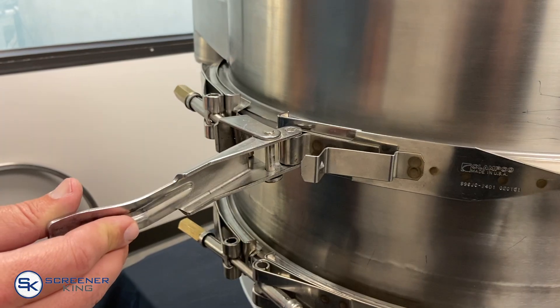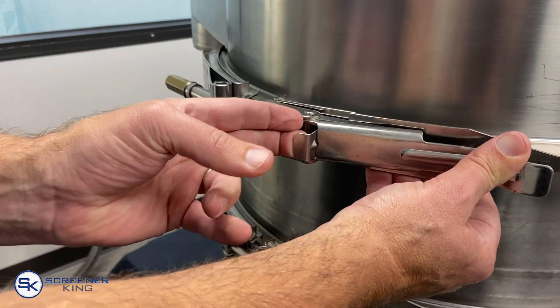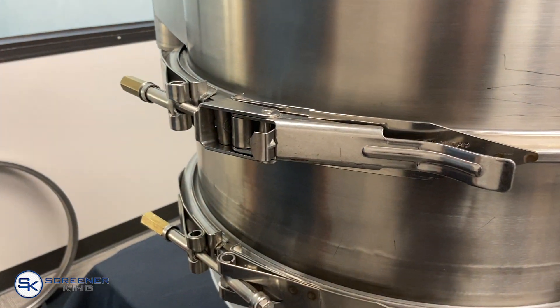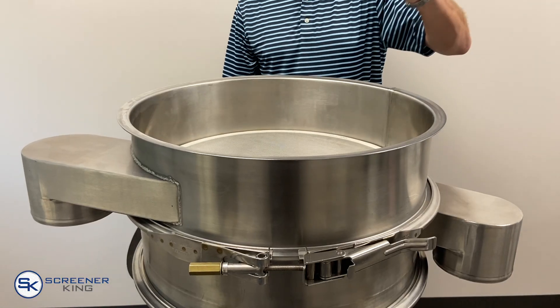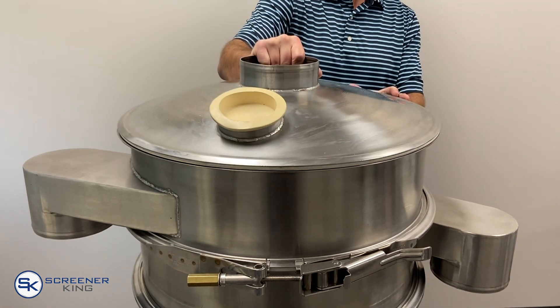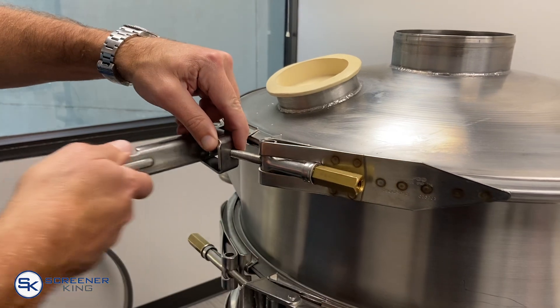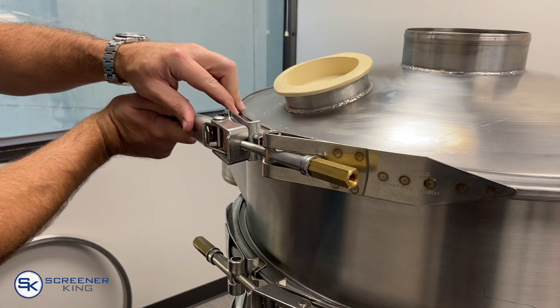Quick release hand-operated clamp rings allow for fast assembly and reduced risk of damaged screens. Stainless steel dome covers are commonly used to control material inflow and minimize dust or splashing. A secondary port can double as a vacuum connection or for visual inspection of the machine.